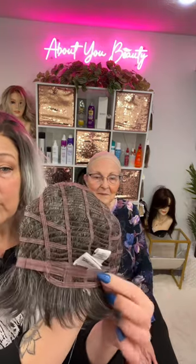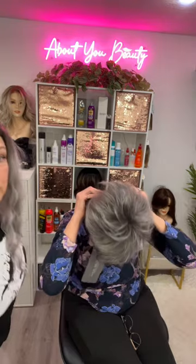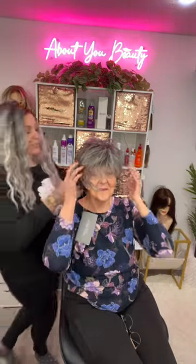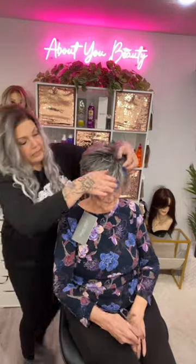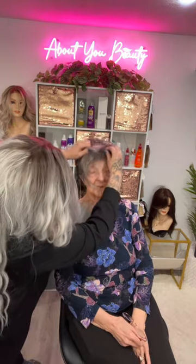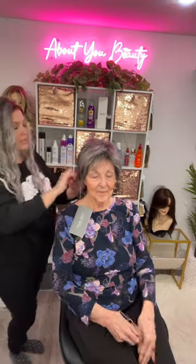You also have open wefted nape and velcro adjuster tabs so you can move these around and push them where you need them. This is an average size cap and mom's about average, so we're going to see how this one fits her. This one is an asymmetrical pixie. Let's see — we're at her hairline — there we go. Go ahead and put your glasses on mom. Let's see how this fits with glasses.